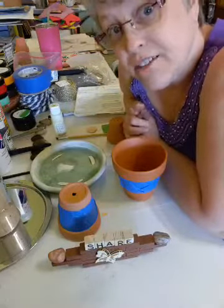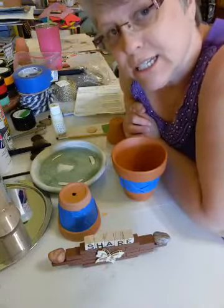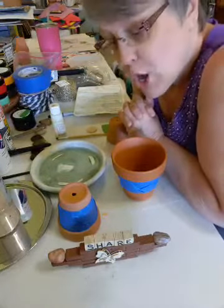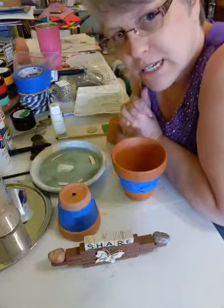Hello, Liz here with another craft and I can't wait to get started on this one. I'm just itching to get at it. I know everybody's been wanting to know what it is.